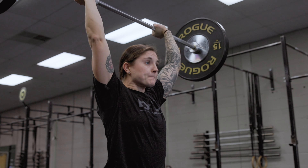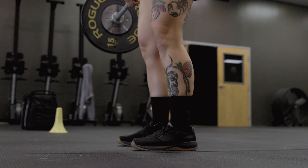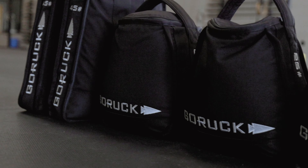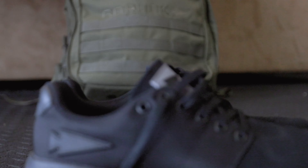First time I heard about GoRuck was when I was going to a CrossFit gym a little over a year ago. A lot of the members there had already been involved in going to GoRuck events and being familiar with their gear. It piqued my interest because I could see all these people within my community doing GoRuck events using their equipment.